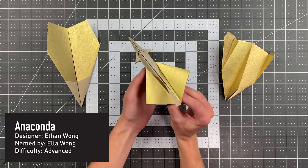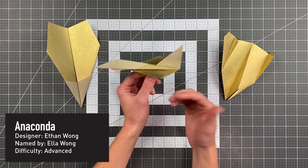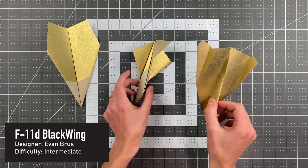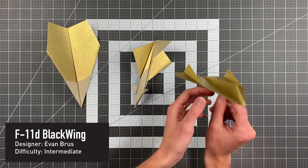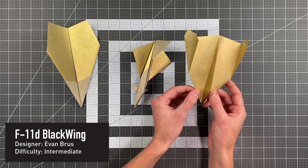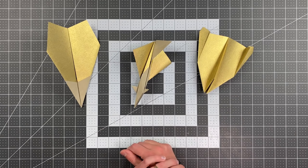Next up we have Anaconda by Ethan Wong. There were so many good jets submitted this year, but none of them were quite as cool in my opinion as this one. Look at those awesome canards and the shape of this fin — and it actually flies quite well. And finally we have F11D Blackwing by Evan Bruss, which is just so cool. Look at those fins. The way this flies is really satisfying — it does a lot of backflips and stunts. Just an excellent paper airplane. I was absolutely enthralled with each of these.